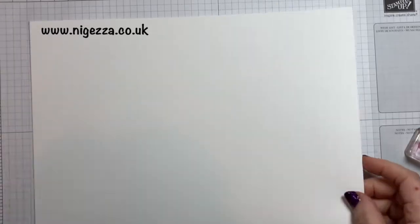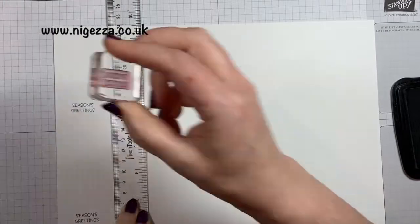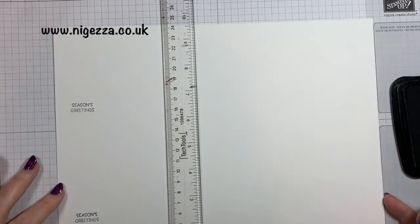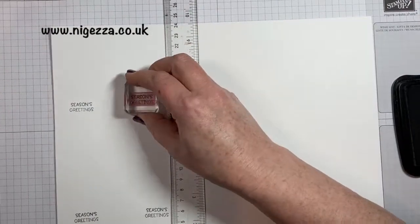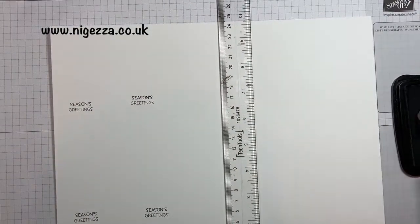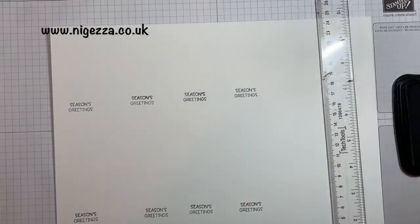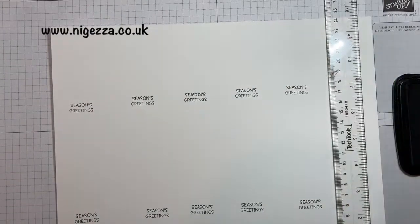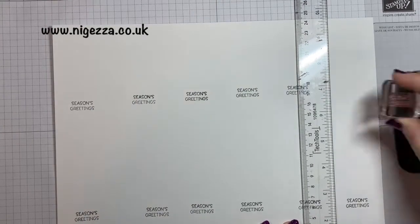I'm just picking out my greeting and I've got a piece of A4 white cardstock. I'm using my ruler and my grid mat to mark where each two inches is along the piece of card, so I know where to stamp my greeting because I'm going to make two tags per two inches. This is a standard piece of cardstock on its side in landscape.